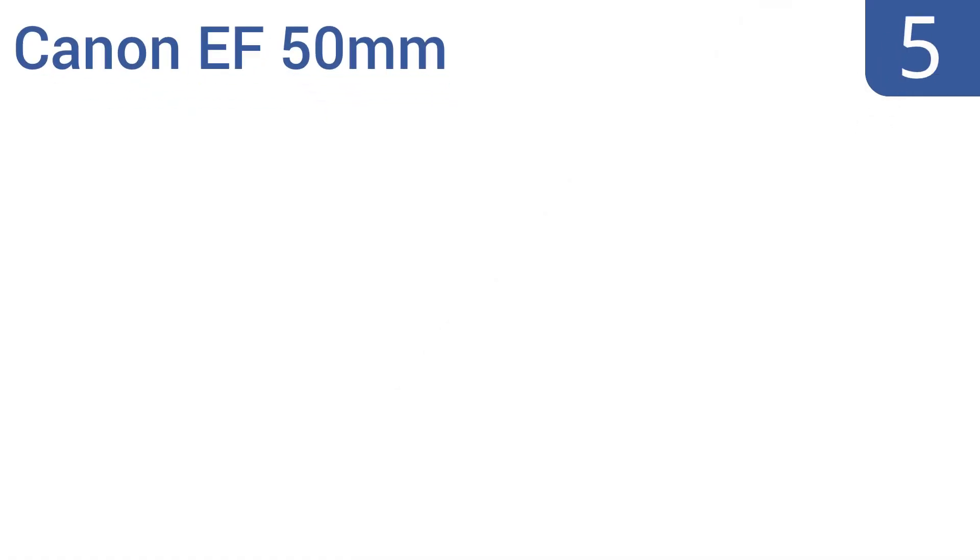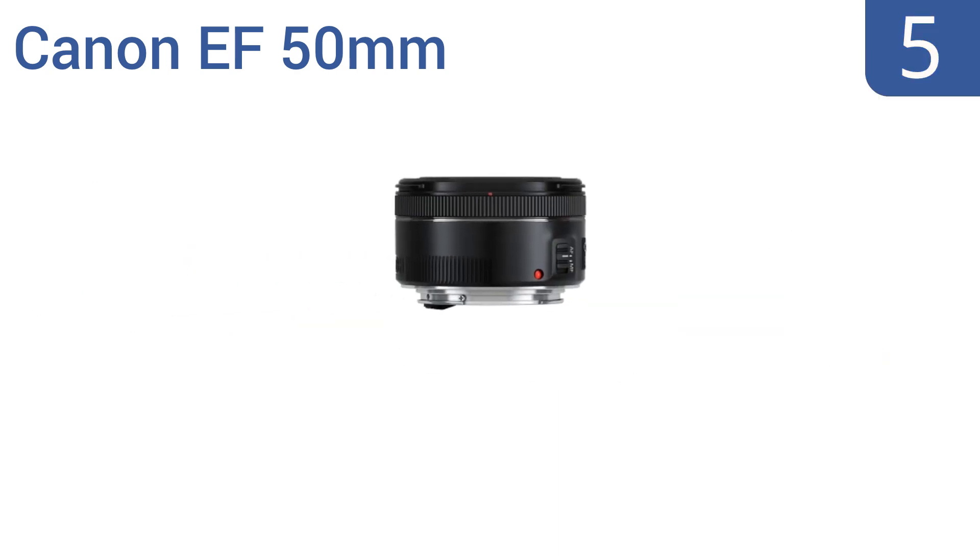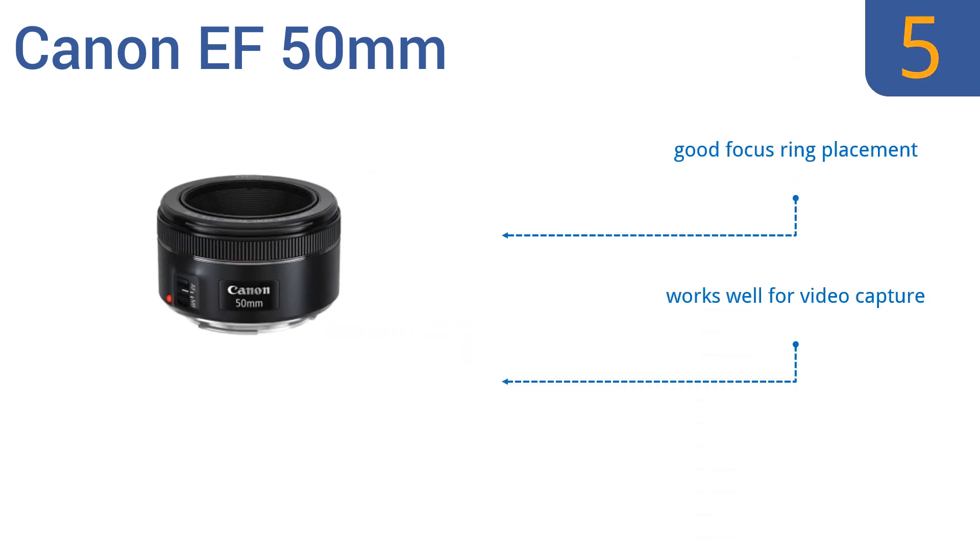At number 5, the Canon EF 50mm is a good versatile lens that's compact enough for travel and can handle portraits, action, and nighttime photography without letting you down. It has a linear silent stepping motor and continuous move servo autofocus. It boasts a good focus ring placement and works well for video capture too. It has a minimum focusing distance of 1.15 feet.